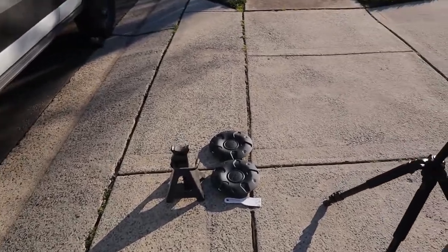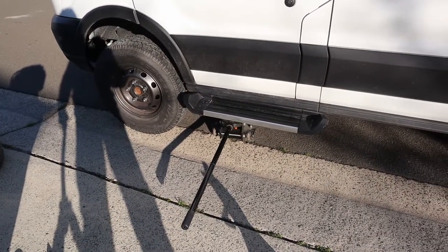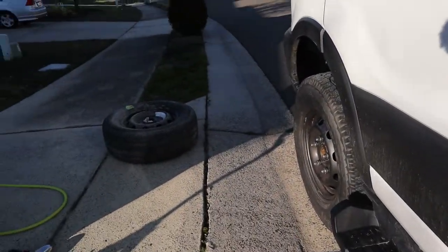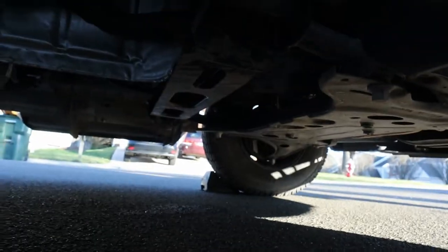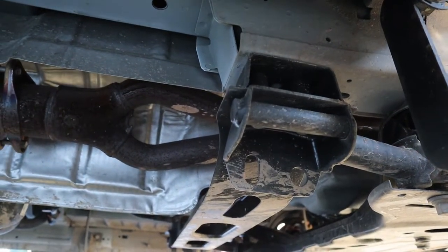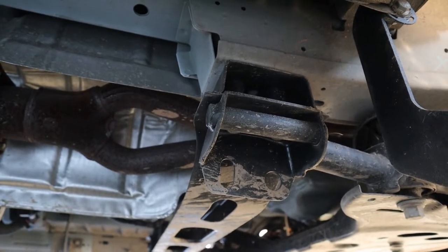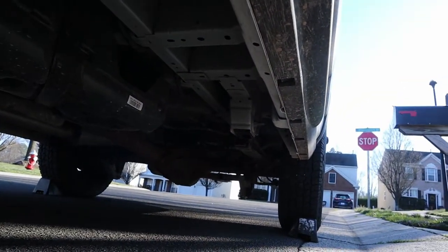I've got the center caps off, everything chalked up, and the floor jack under. I want to show you the jack points for the front because they're not exactly straightforward to see — it's a piece of round bar. The front jack points: see that little round bar there? That's a jack point, and there's one on the other side too. You just need to get your jack cup up under that round bar, and that's your jack point. The rear jack point is the cross section between the leaf spring and the rear axle.